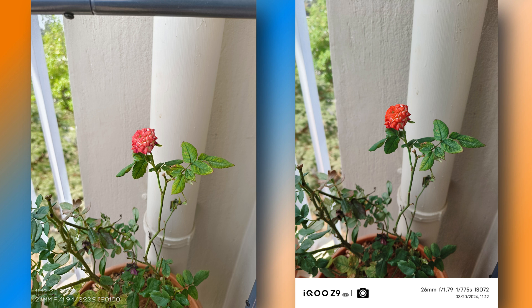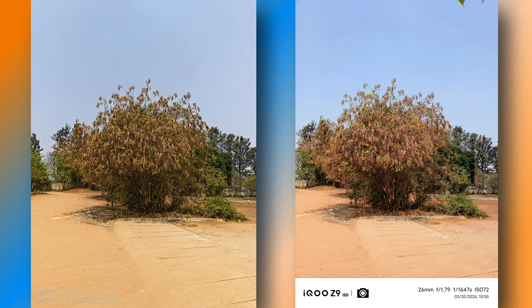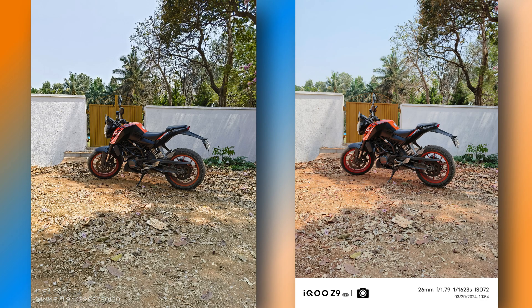In 1x mode, the primary difference between the two phones is color saturation — iQoo Z9 shows slightly more vivid colors, while details and sharpness are very close. Both phones handle exposure and dynamic range efficiently with no significant over or underexposure. Zoomed-in images look sharper on iQoo Z9. Tree trunks appear more natural in color on Nothing Phone 2A. Overall, both phones produce high-quality images in good lighting conditions.